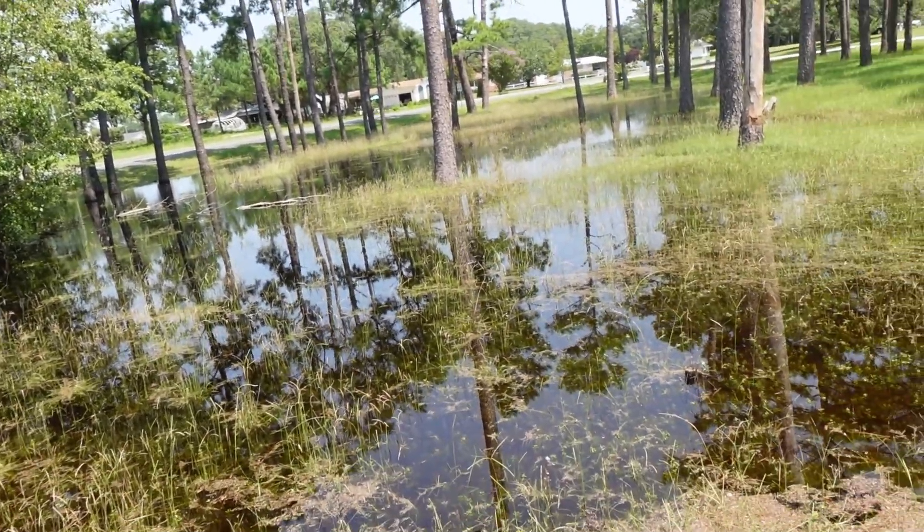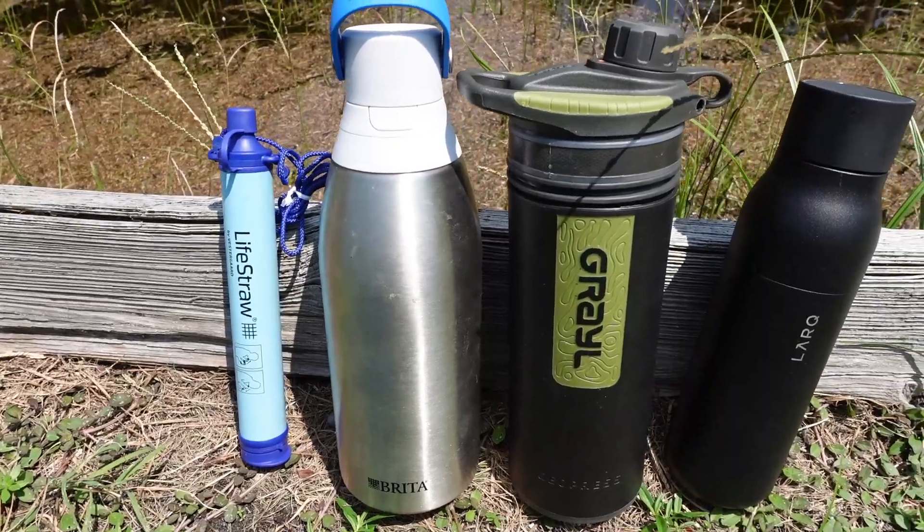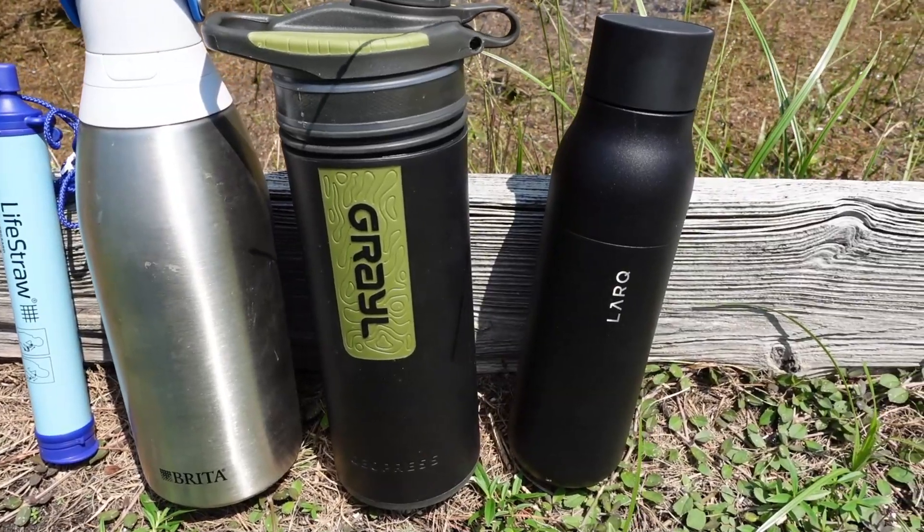Today we're going to test some water bottle filters and see which ones come out the best. I'm going to take samples after going through each of these filters.